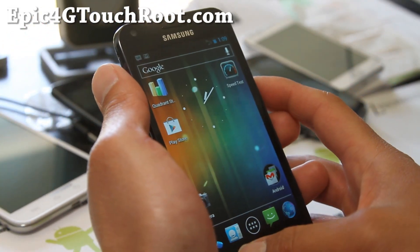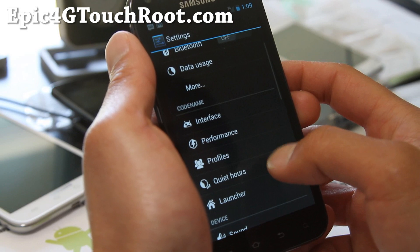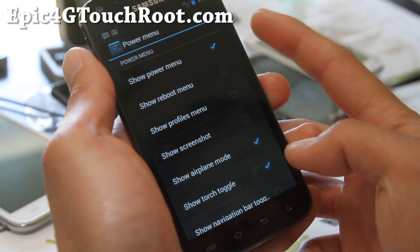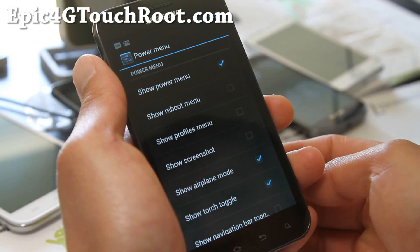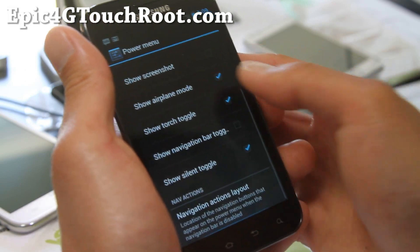If you're on Epic4GTouch and you haven't tried Codename, there's something really cool in settings here. You can go to Interface and basically change all these things. For example, I enabled a toggle for my power button, so if I hold my power button I can easily turn on my flash and turn it off. You can even do a screenshot — all this stuff.